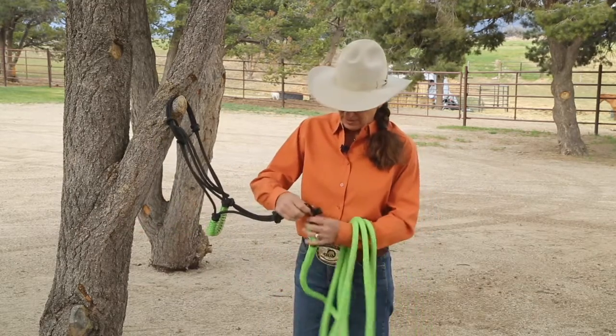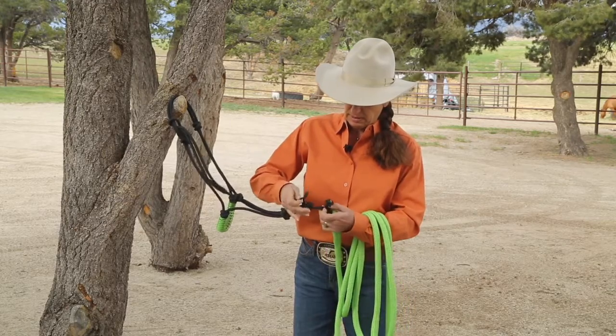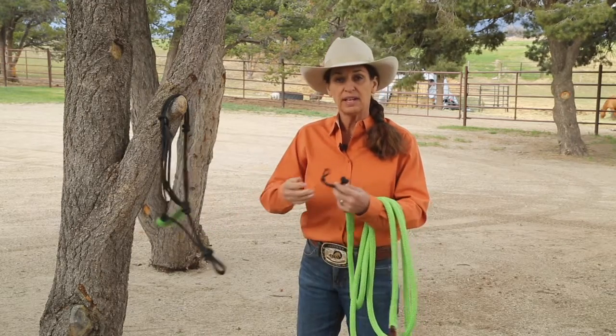Now, taking the lead rope off is easy. Just slide the keeper up, take it off the button, and you're good to go.